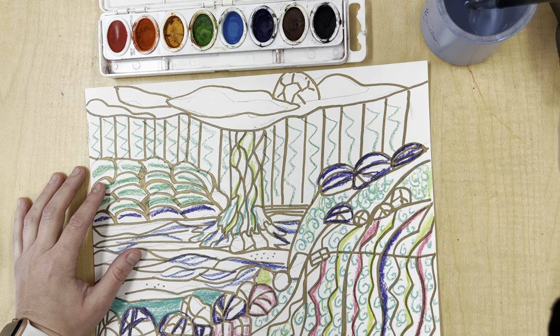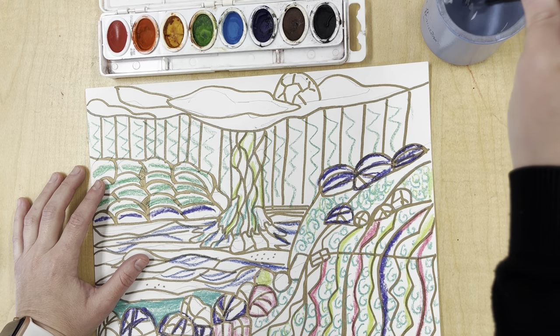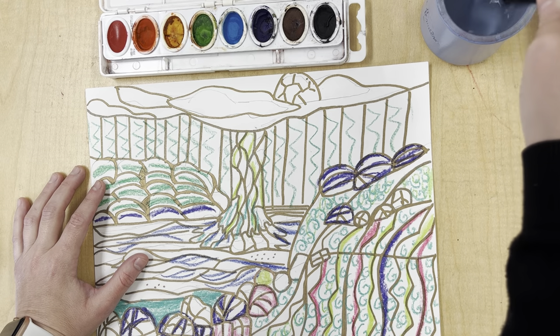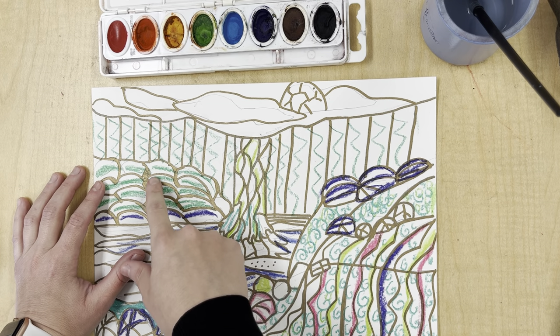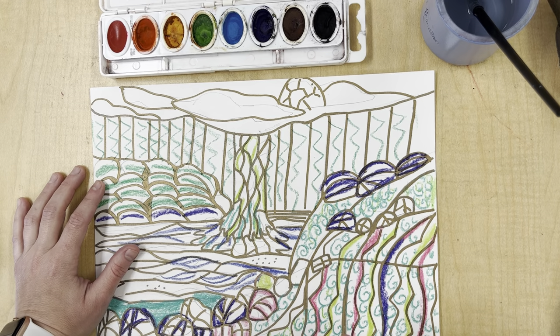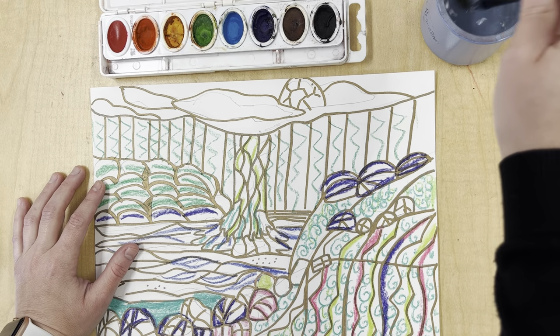We're going to be doing watercolor. Inez Ovidris usually uses acrylic or oil paint, but for this project we'll be using watercolor. I went ahead and outlined a couple parts with the sharpie and then went in and added some detail using the crayons. The reason I did this is because crayons are wax resistant, which means when I paint over this, it will come right through.